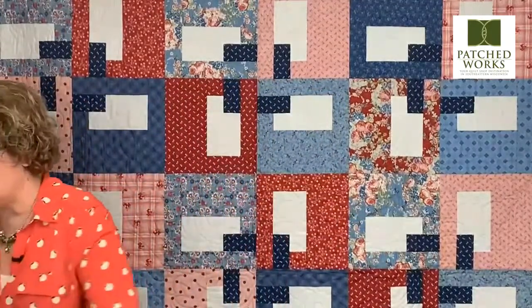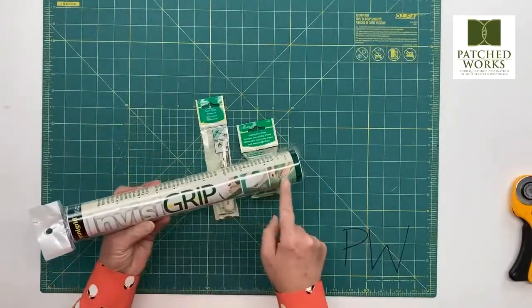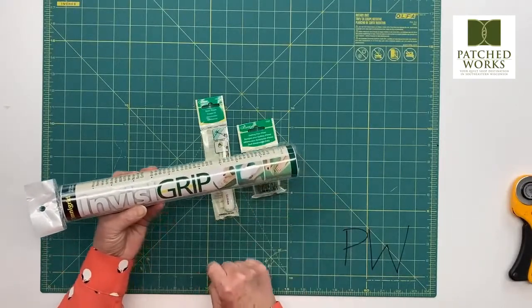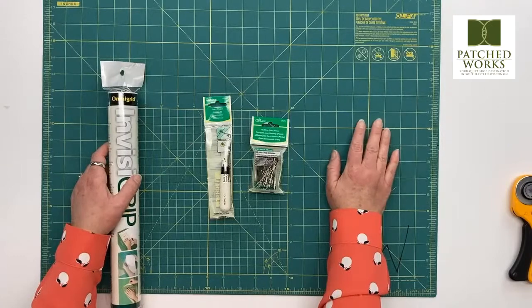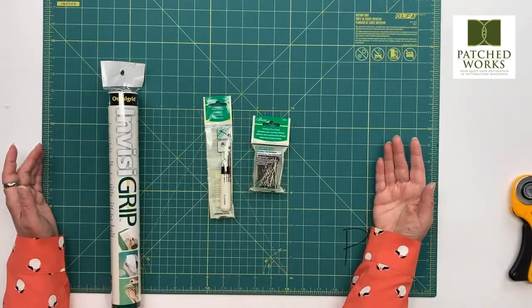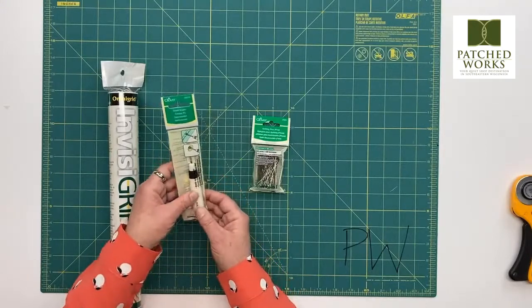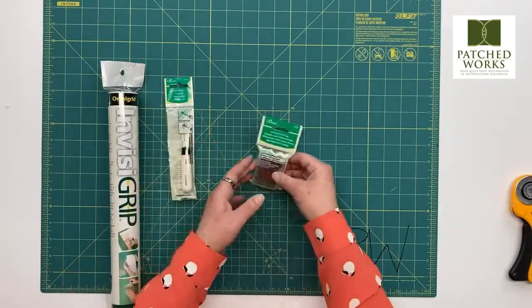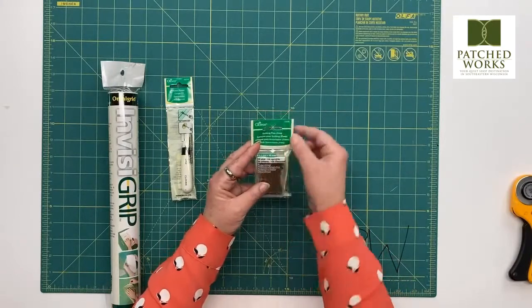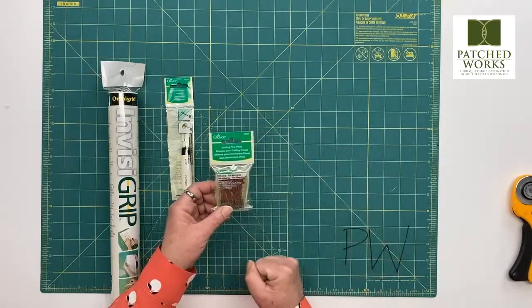Other things that might be helpful: the Invisigrip is a wonderful cling that sticks to the back of your rulers so they don't slide. If you're having issues with ruler slide, definitely invest in a newer mat — if you have grooves in your mat, that can cause problems with your cutting. Having a sharp seam ripper is really great because when you have to unsew, you want to do it as efficiently and pain-free as possible. My favorite quilting pins are the Clover Fine Quilting Pins, item 2509 — a hundred come in the pack with glass heads, nice fine long pins that work really, really well.